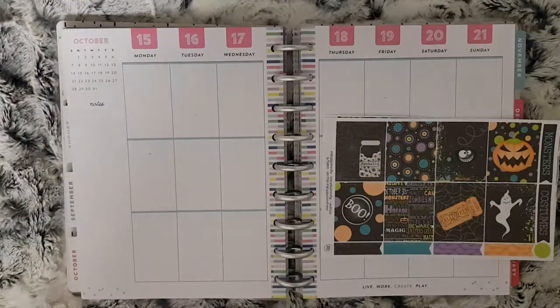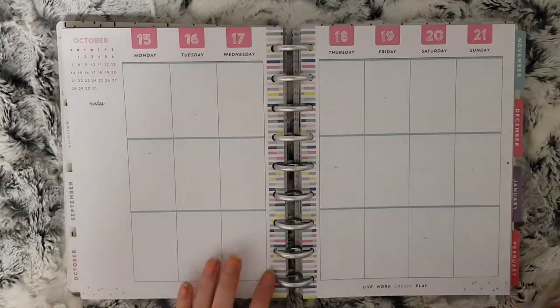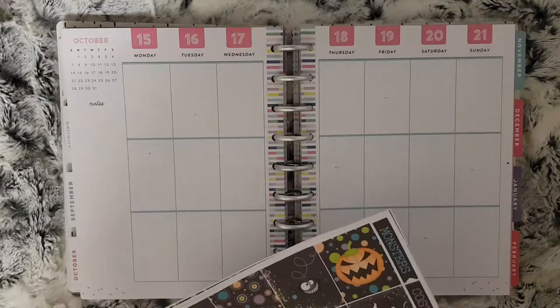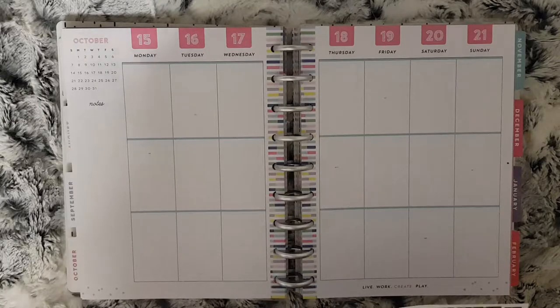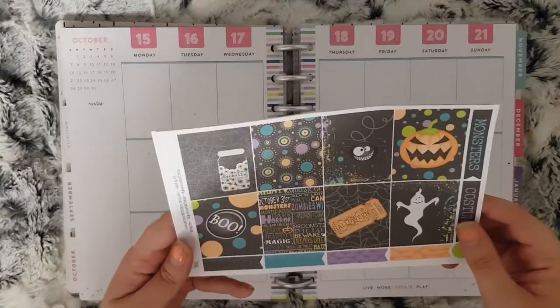Hi everybody and welcome to another Monday plan with me. This week I'm going to be planning from October the 15th to the 21st. Sorry if I sound a bit different, I am still full of cold. The kit I'm using this week is again another Your World of Colour kit and it is the Halloween Scream kit.